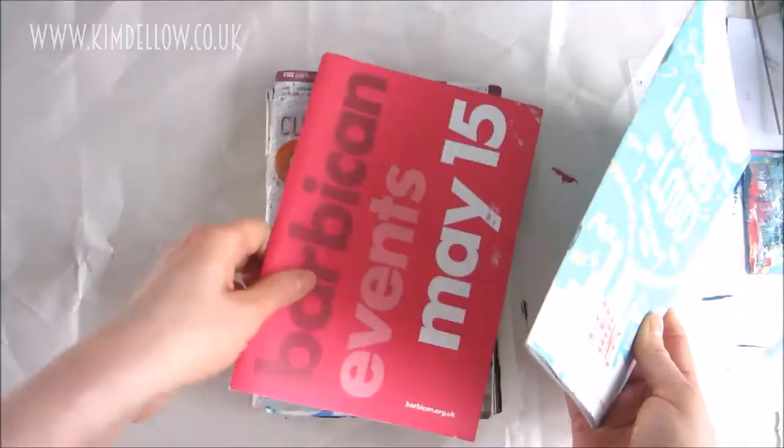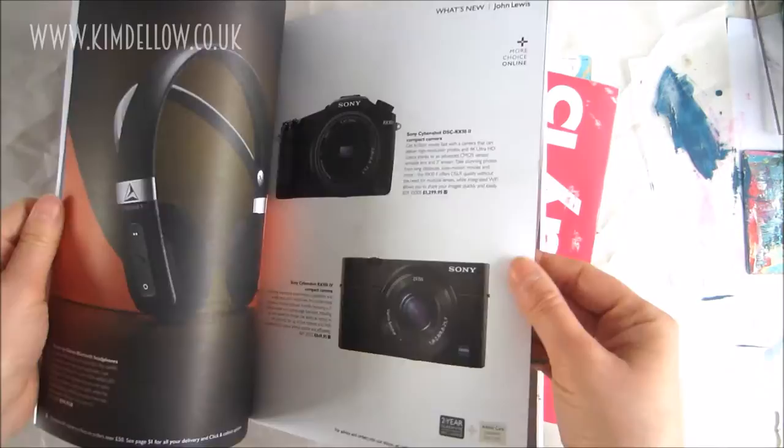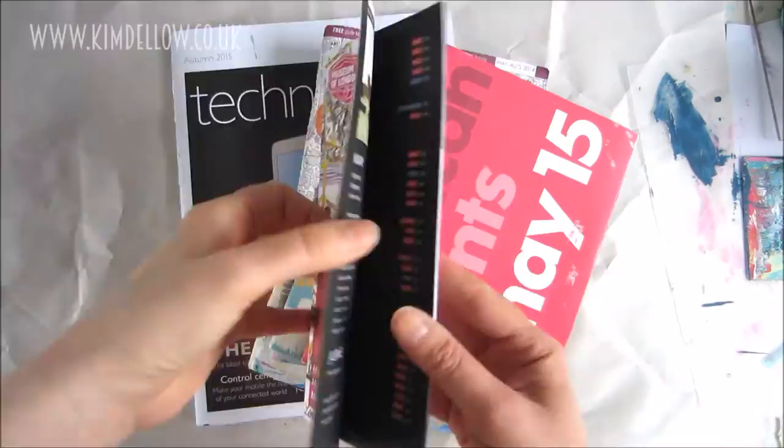So there you have it — a quick tour of some of my junk journals. I hope it's persuaded you to repurpose some of your flyers too if you're not doing that already. Remember that they come in all sorts of different shapes and sizes and they can be great fun to try out. I'm Kim Dello — you can find me on my blog, kimdello.co.uk, and also on my YouTube channel, so don't forget to subscribe. Thanks for watching, bye!